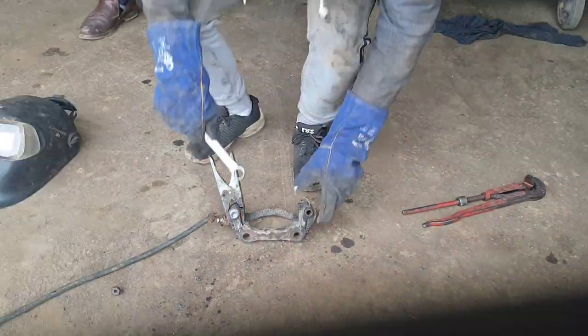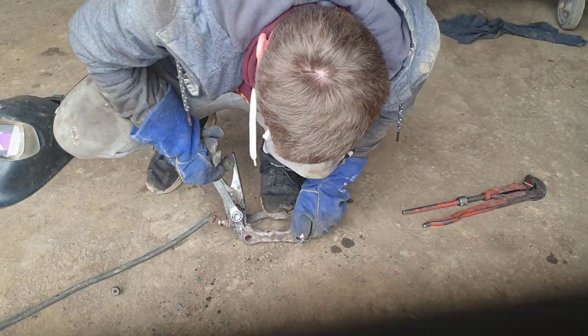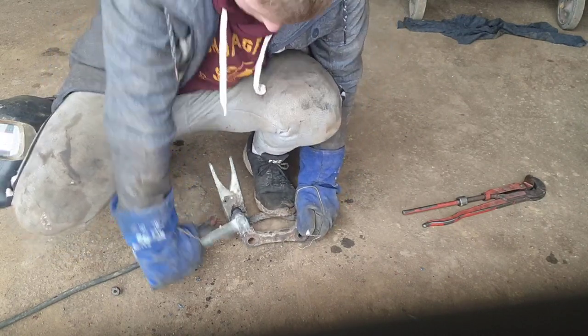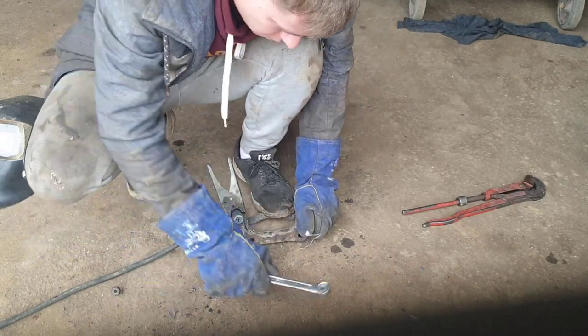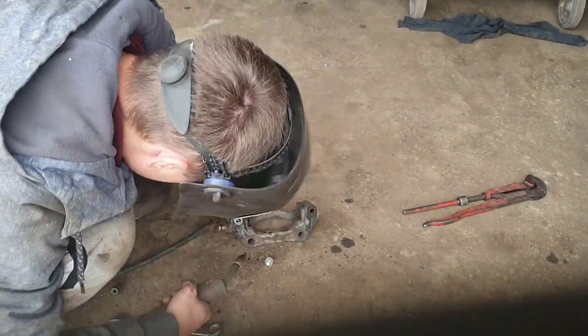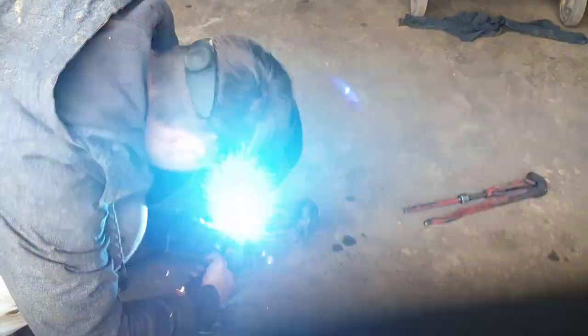I didn't weld the bolt screw good enough on my first try, so it broke fairly easily. I tried once more with a new bolt screw.